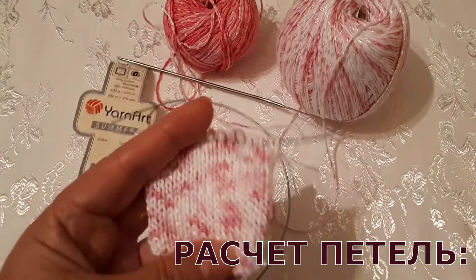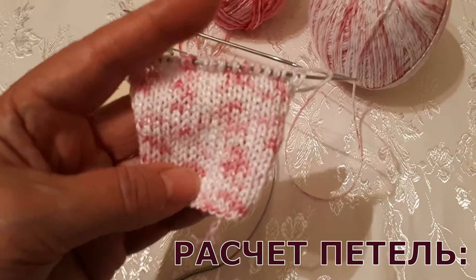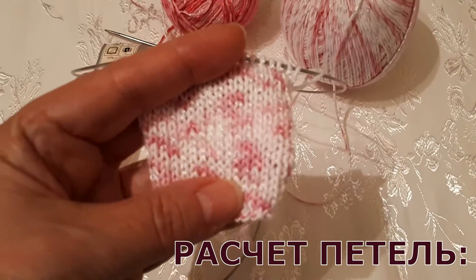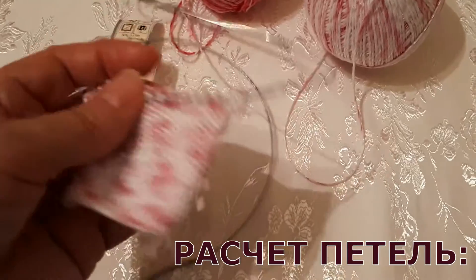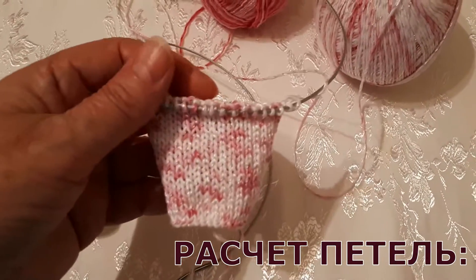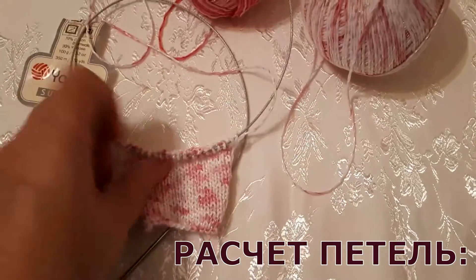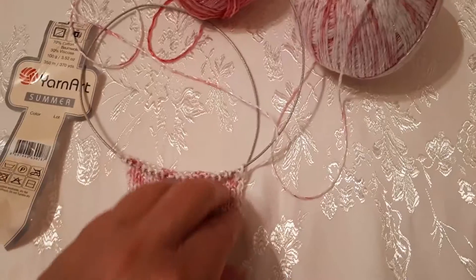Вот смотрите, я провязала образец. Образец я вязала лицевой гладью, классическими петлями. Довольно хорошо смотрится. Я измерила образец — вот от начала до конца, получилось у меня...